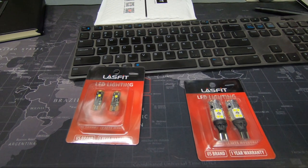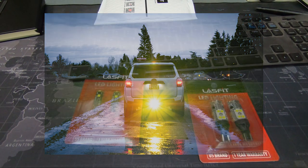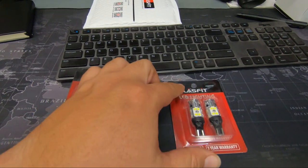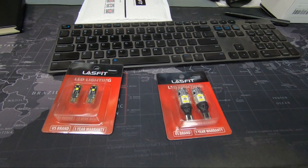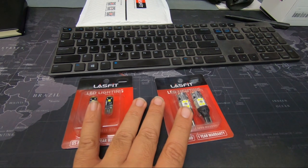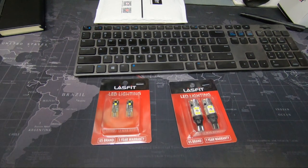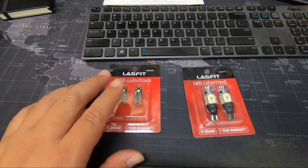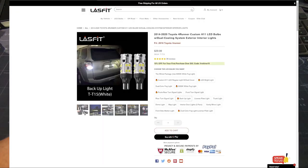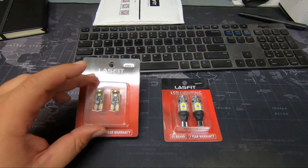I do have the Miso Customs hitchpod with the Baja Designs S1 reverse light, so I've got plenty of light already, but I'm curious to see how these work. I want to do the LED turn signals also, and depending on how this goes I might get those for a future video. For now it's just the backup bulbs and license plate bulbs. Looking at the website, the license plate bulbs run about $15 and the backup bulbs about $30 — again, discount code below gets you 10% off.